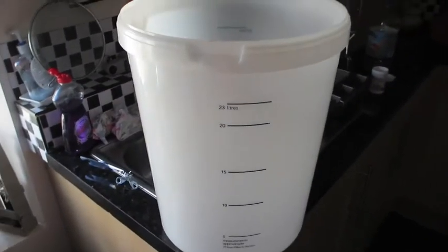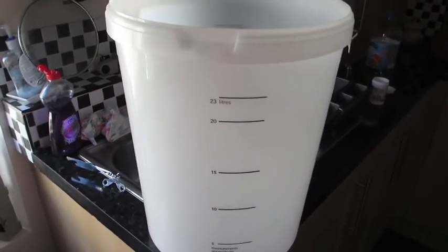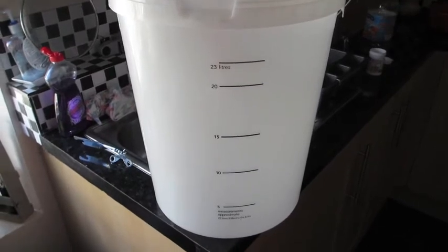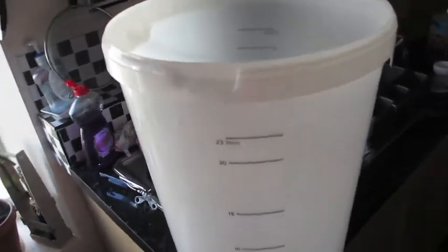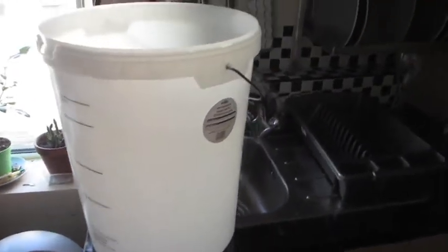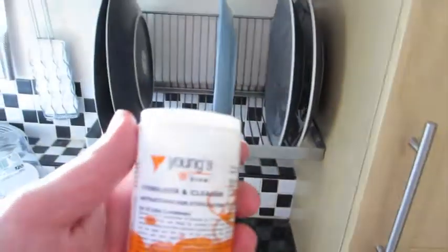First things first, we need to do a bit of sanitizing. Before you can start brewing, it's important to sanitize your equipment. On my last batch I cleaned out the bucket using hot soapy water to get rid of most of the scum left around the edge, then rinsed down with some sterilizer. Today, just to make sure everything's nice and clean, I'm going to sterilize everything again.